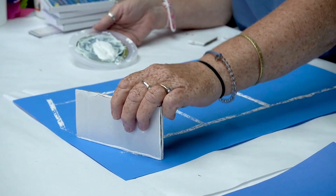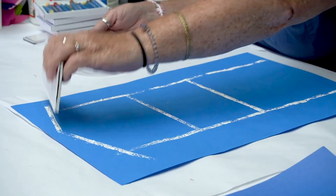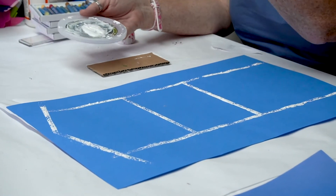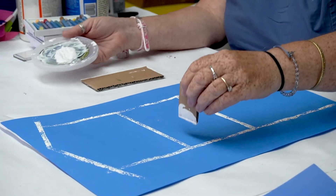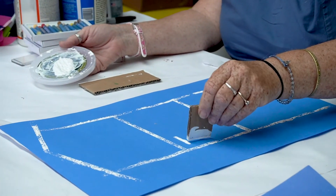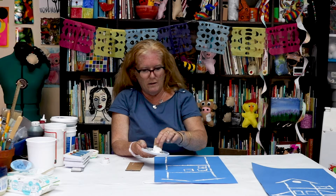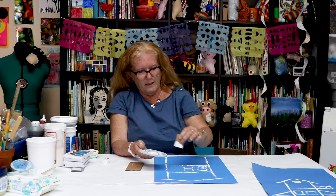You get to decide whatever kind of building you want to make. It could be one that doesn't even exist — maybe you are going to design a house of the future. I'm going to take this smaller piece of cardboard to do my smaller bits, like adding some windows, because windows are important in a building. So I'm going to keep adding windows so that anyone who's living here can see out.